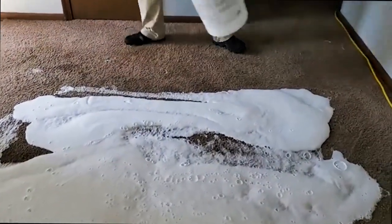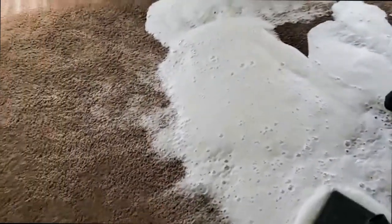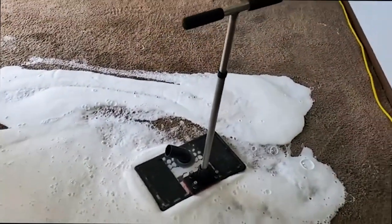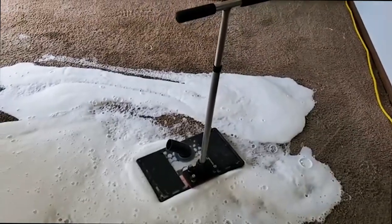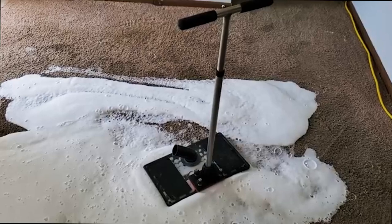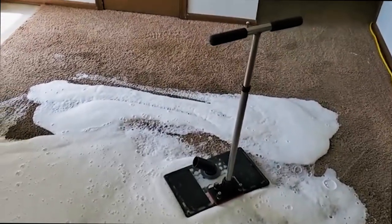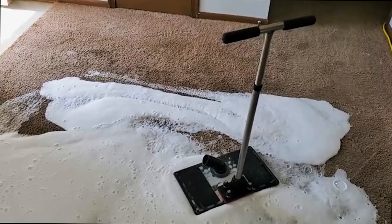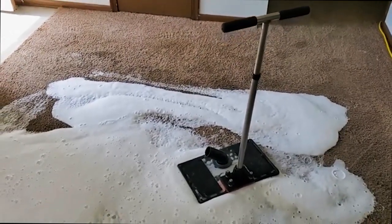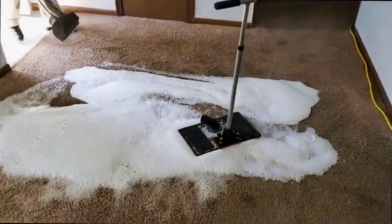What we're going to end up doing is taking our subsurface waterclaw tool right there. That allows us to clean urine down into the backing and into the padding and get that out. The whole advantage of this is so we don't have to pull up the carpet and we can work from the surface of the fibers — we don't have that expense. Unfortunately we can't do a whole room, so this one's localized enough.